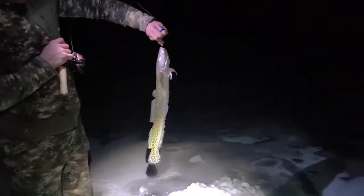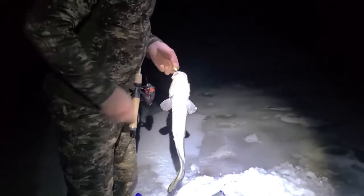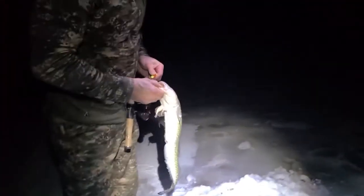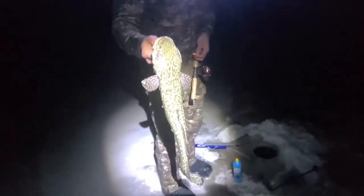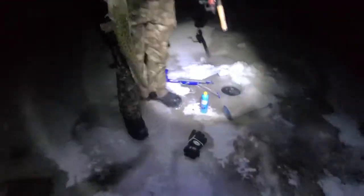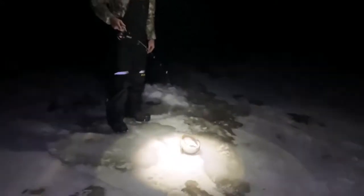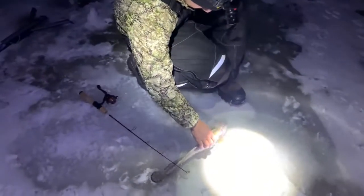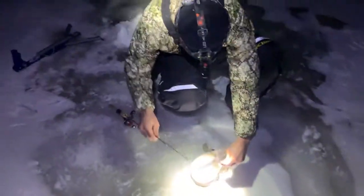That is what we're after — it's not a bad one. I was scooping ice out around the hole because they freeze up, and I thought I set the jaw jacker off, so I set it back up. Then it went off again and there's a fish on it. Just on that little Northland Tackle glow jig with a glow stick shoved in there and shrimp for bait. It's a little guy — we'll throw it back down.